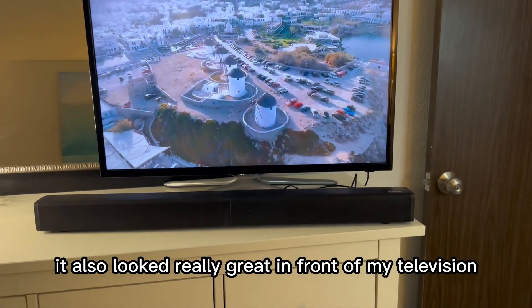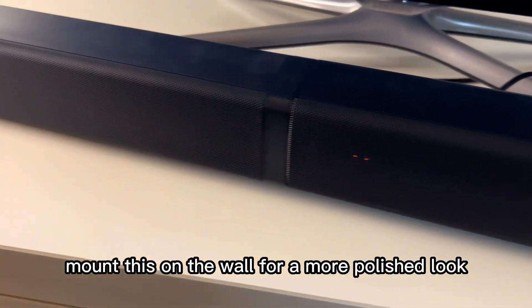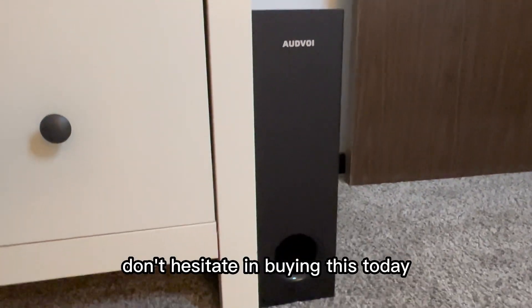It also looks really great in front of your television, but you can even mount it on the wall for a more polished look. This 32-inch surround sound speaker and subwoofer puts out some serious sound. Don't hesitate to buy this today.